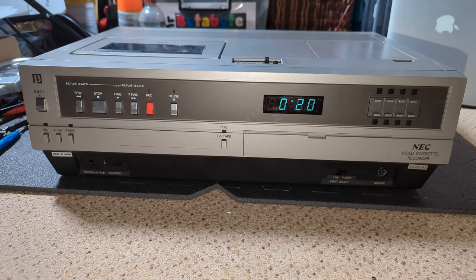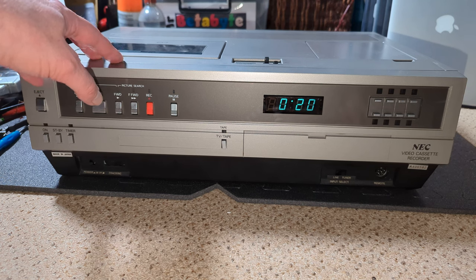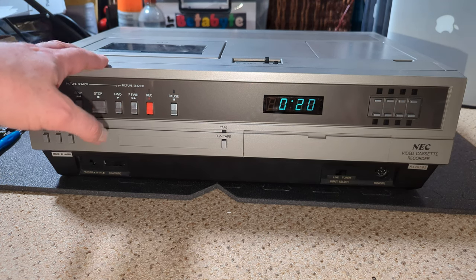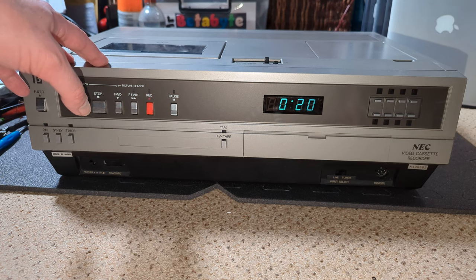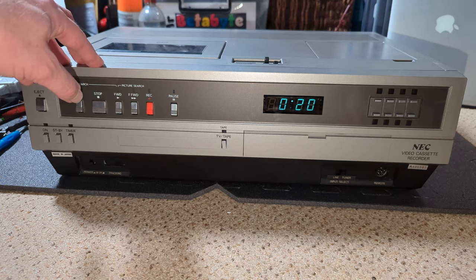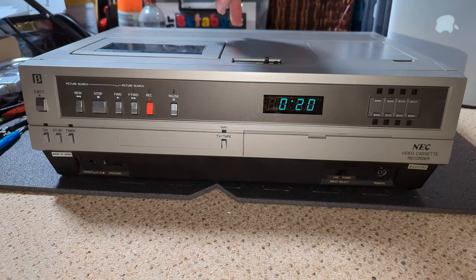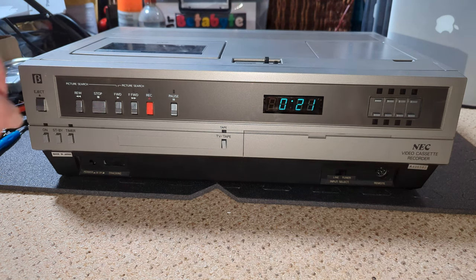I think it's probably the lacing belt. These decks are actually very similar to the deck used in the C5 and C7, but it's identical to the deck used in the portable Sony SL3000. It has the loading lacing belt on the side rather than the long belt that the C5 and C7 has. So I'm guessing it's probably going to be that belt.